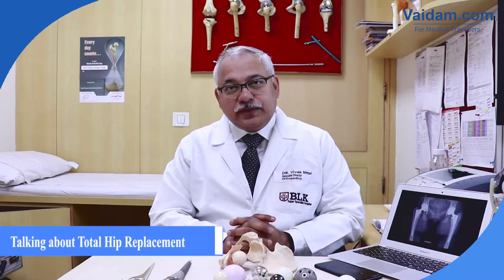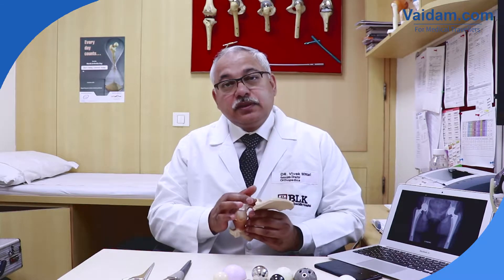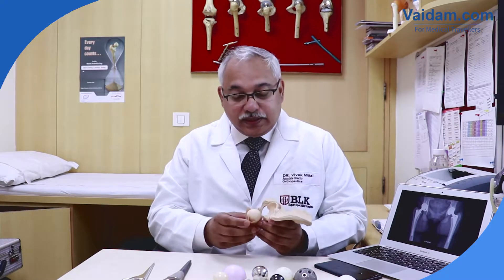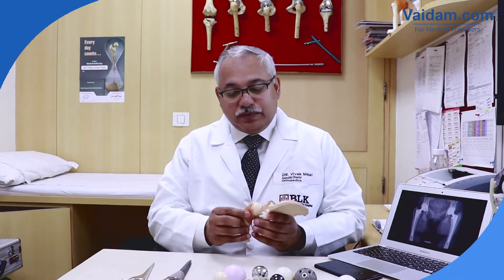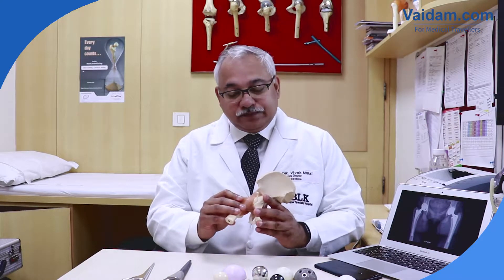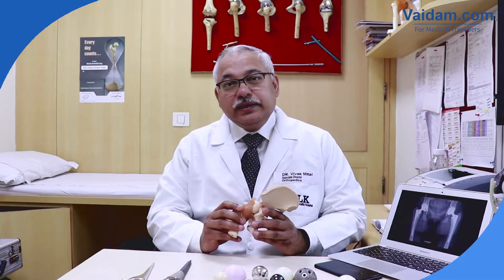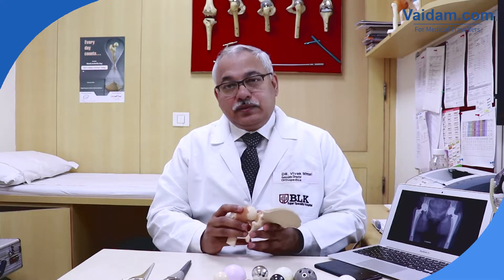Today, I will be talking about total hip replacement surgery. The hip joint is a ball and socket joint. It has a cup, which we call the acetabulum, and it has a ball, which we call the head of the femur — the most proximal portion of the femur bone. It gives us movements in various planes and helps us in doing most of our activities: walking, climbing, running, sitting, cycling, sitting on the ground, namaz, puja, and various social activities depending on the individual community and country.